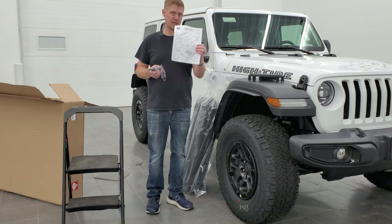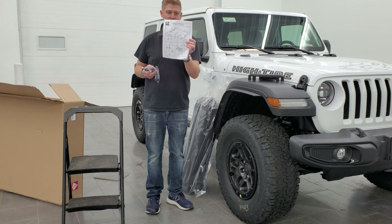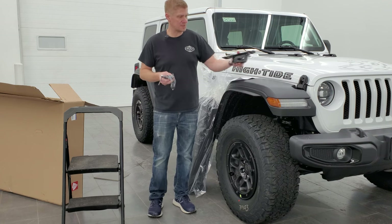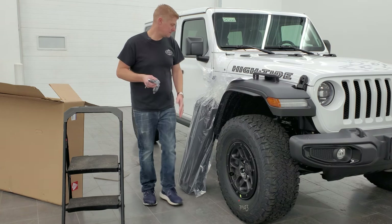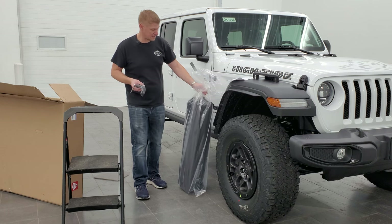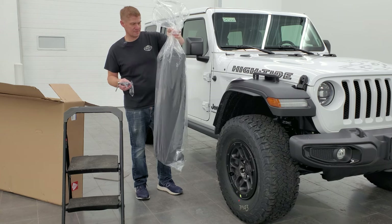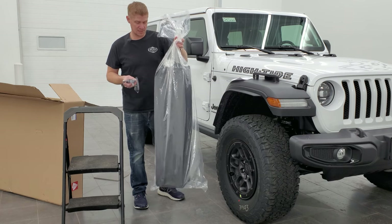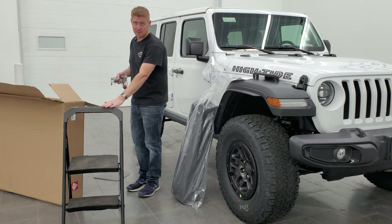There are also instructions that come with it — I'll do close-ups of these at the end of the video so you can pause and reference them. There's also this block here, which is an important piece that should have come with your kit. You can go online if you're missing any of it — I'll link some things in the description. You're also going to want a case for your front hardtop pieces to keep them safe since they're color-matched, and you'll want a ladder as well.